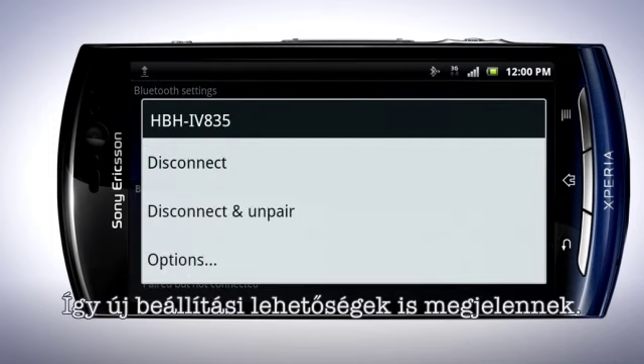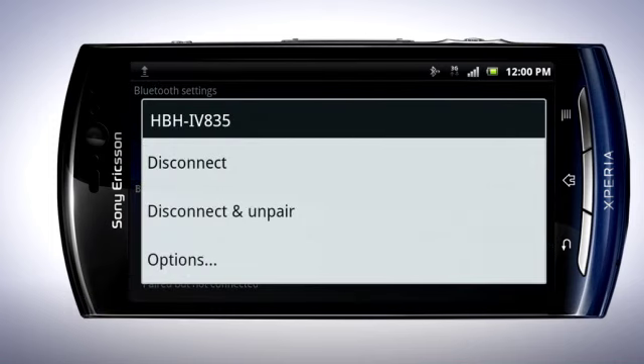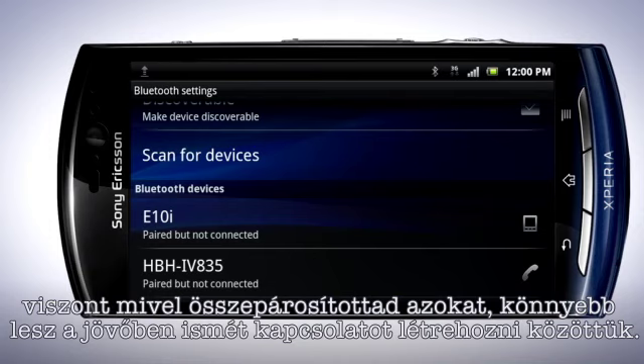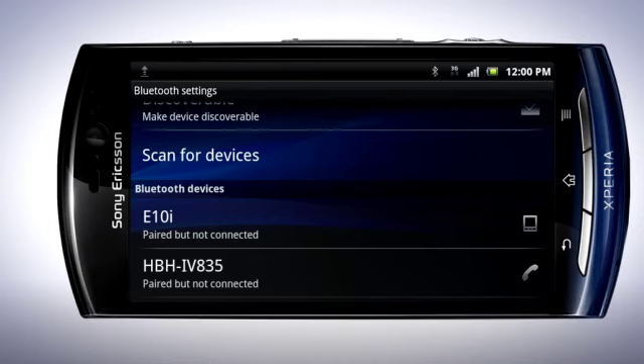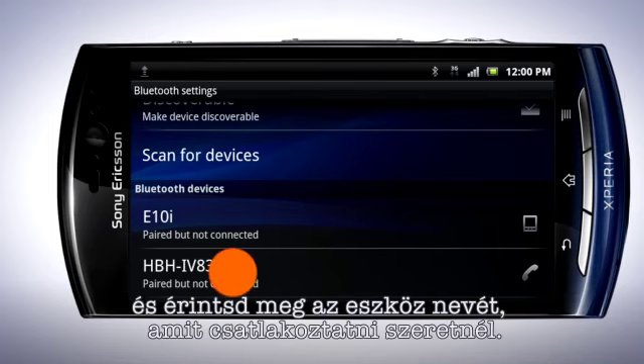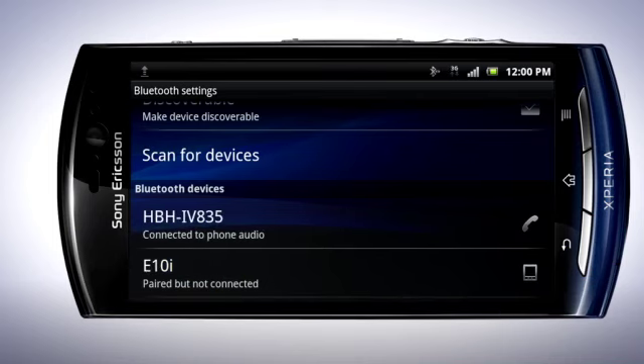In the Bluetooth settings, press and hold on the device in the list. This will bring up a menu with different options. Press the Back key. To disconnect the device, tap the headset in the list, then tap OK. Your device is now disconnected, but it's still paired with your phone for future use. To turn the device on again, you only have to go into this menu and tap the device you want to connect to.